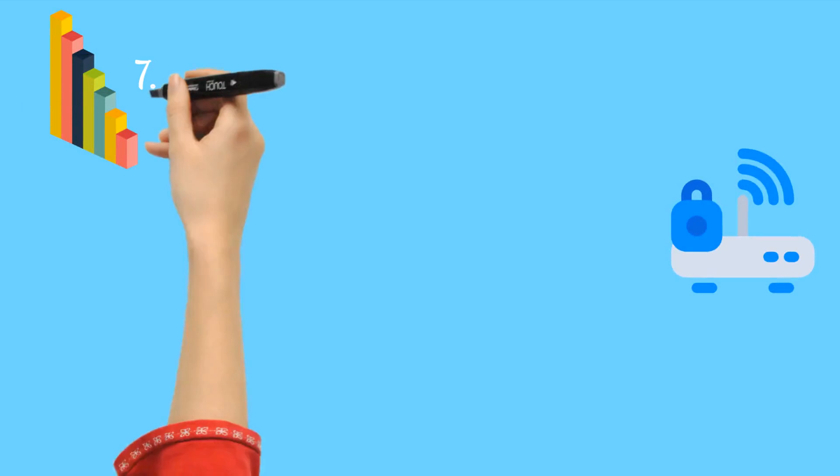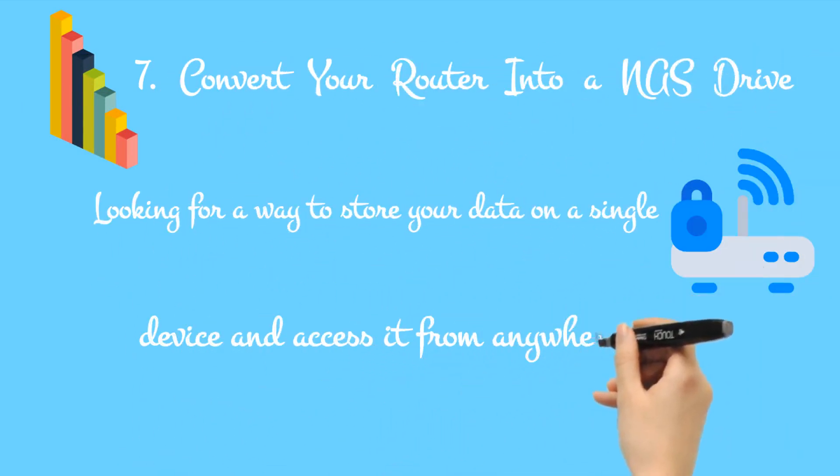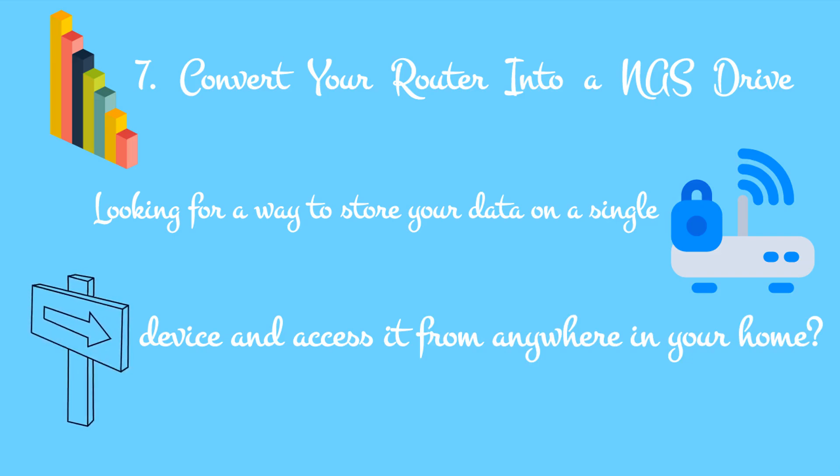7. Convert your router into a NAS drive. Looking for a way to store your data on a single device and access it from anywhere in your home? You need network attached storage (NAS), which is basically a hard disk drive attached to your network.